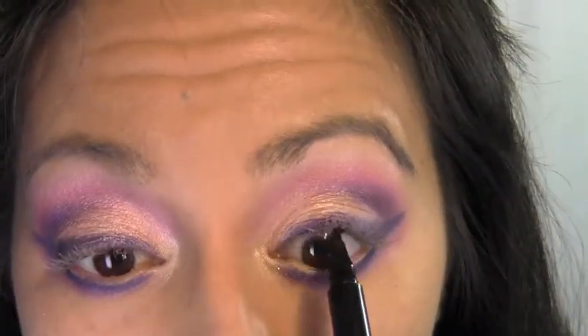I'm just going to wiggle it in between my top lashes.